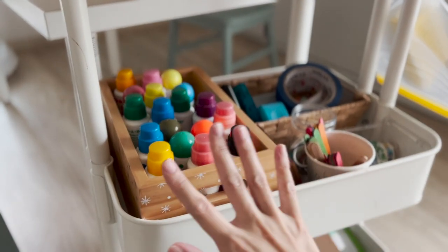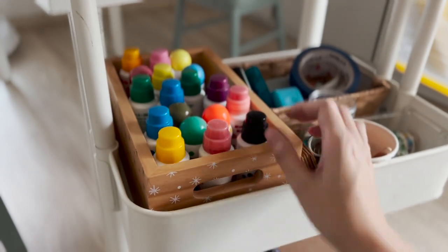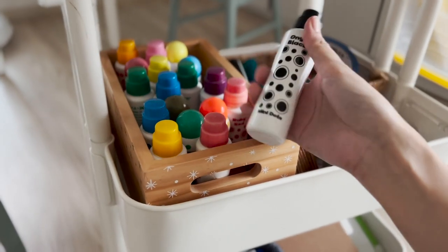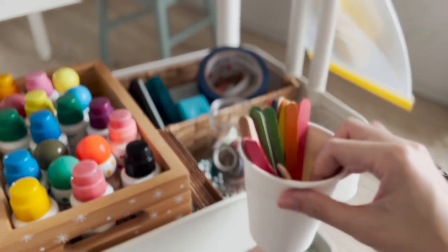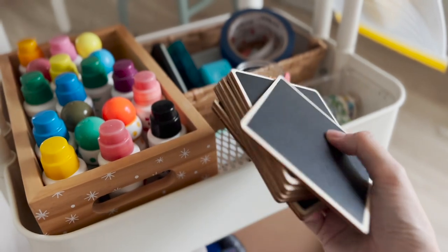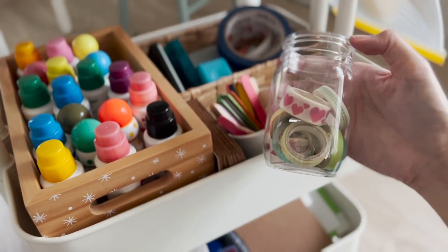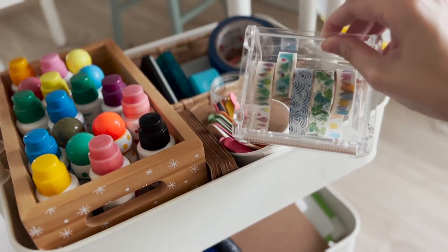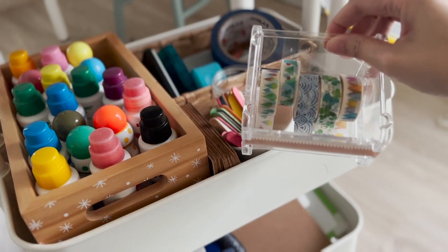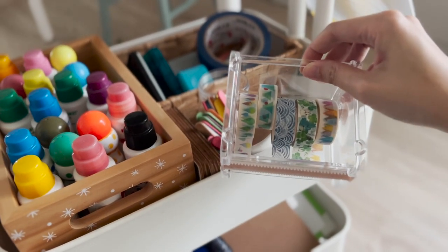At the second level, we have the less commonly used items. Here we have a box of dot markers for art and crafts, a cup of popsicle sticks, some chalk discs for home learning and drawing, and a container of washi tapes along with a tape dispenser so it's easier for them to use the washi tapes for their decorations, designs, and creations.